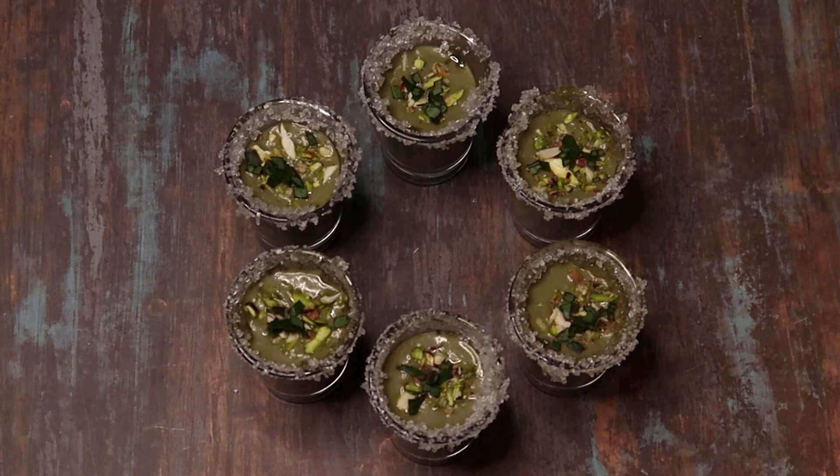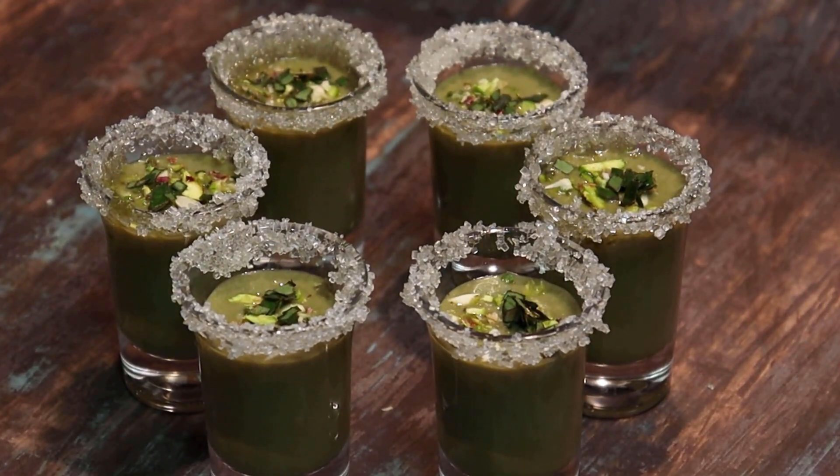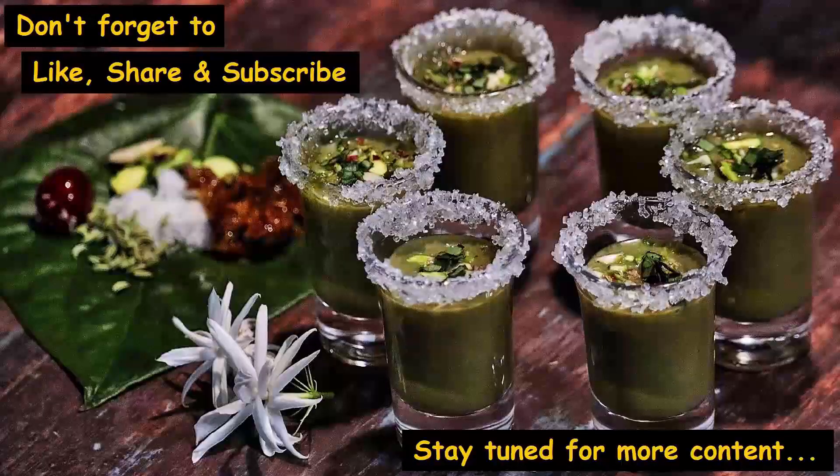We are ready to serve all the pan shots — we prepared 10 to 5 shots in total. So this was the Pan Shots recipe — do try it out and leave your feedback in the comment box below. If you liked this recipe, please share it with your friends and family. And if you haven't subscribed to Mom's Food Studio, please click on the subscribe button below. Then we will meet again with some new content. Till then, stay healthy and bye!